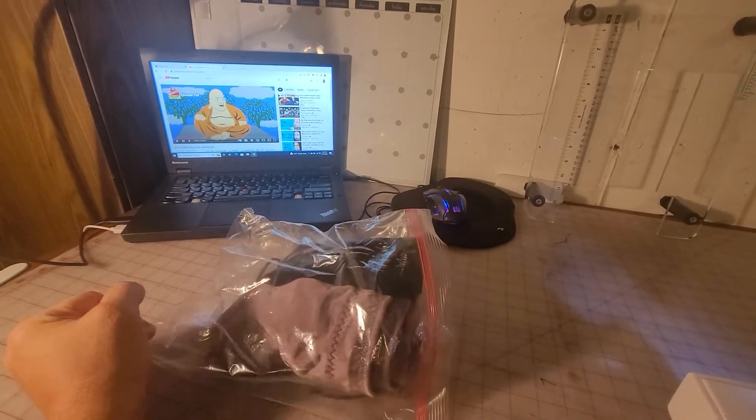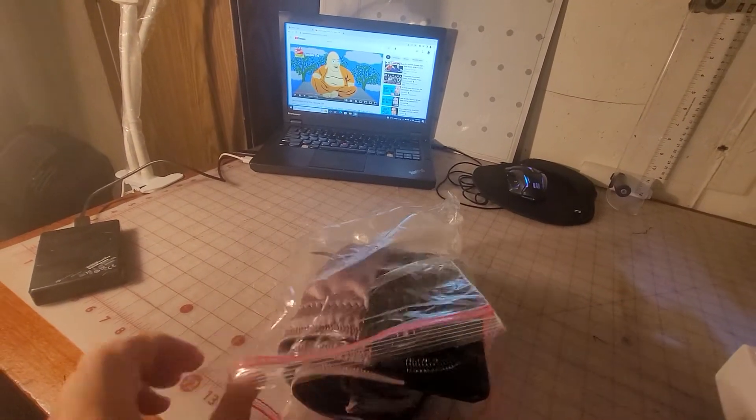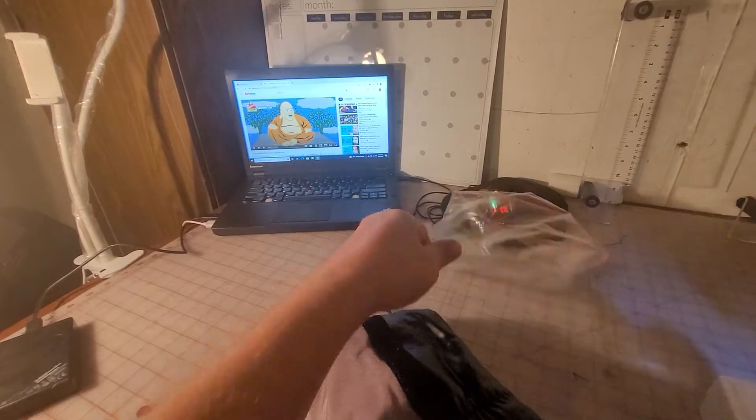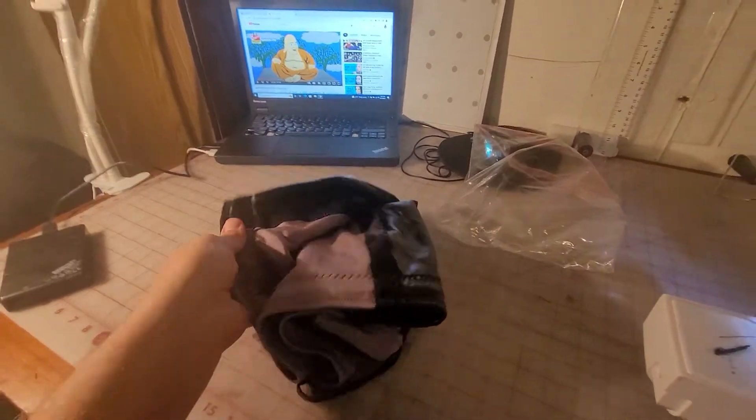I need to start filming more for my YouTube channel. I just finished this set of trunks for a guy, for Crash Jackson. I packaged them up, but let's do a video. I'm just holding it by hand, so it's probably not going to be the best video, but hey, it's a video.